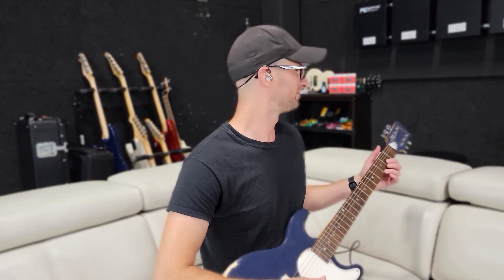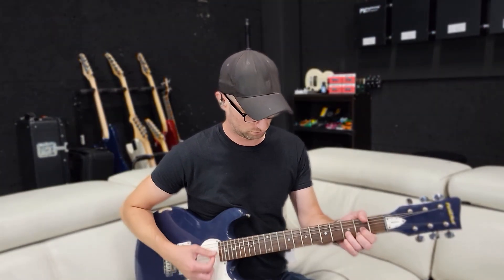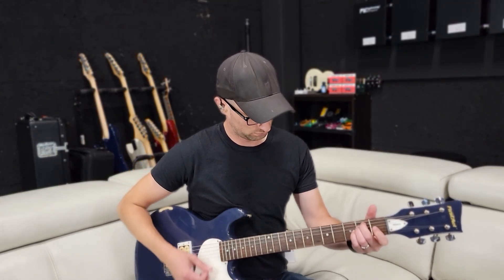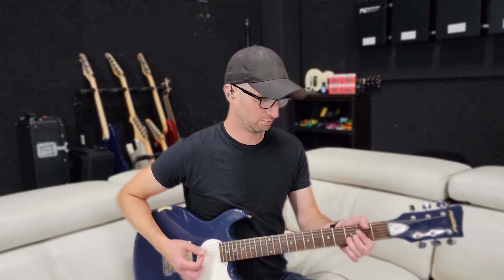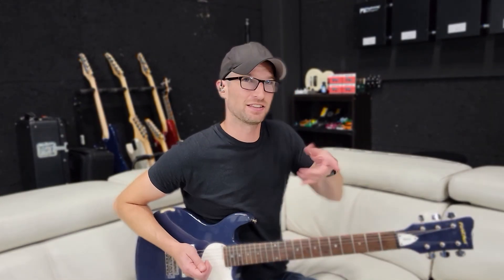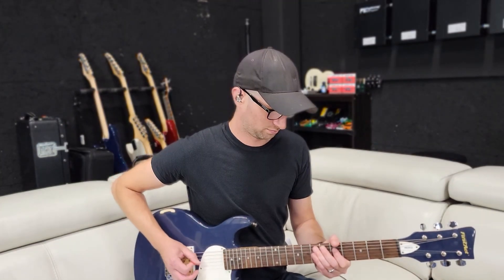Wow — I can hear my guitar is out of tune. Something I've never heard before with my old in-ears. Let's fix that. It sounds so much better. I wasn't expecting it to be this drastic, but it is that drastic. I bet I can hear the difference in tonewood now. I can hear that I need to intonate this guitar again. I can hear that the gate isn't working properly on the microphone. I wonder how bad my mixes have been.